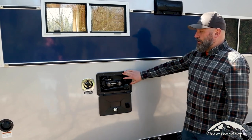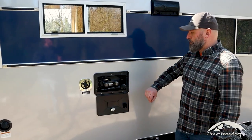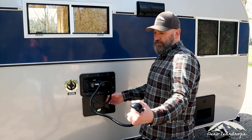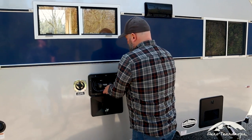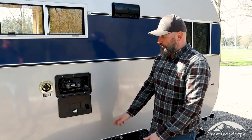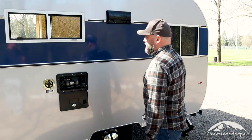Next to that is our external shower option, something you can choose when you order your Selwood. It's a nice little outside shower — I believe it's a five or six foot hose. There's a little holder for the shower head. It's great for camping at the beach, hosing off the dogs, the kids, or your feet — a great way to clean off before going inside the trailer.